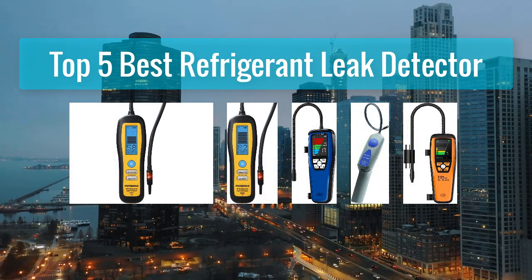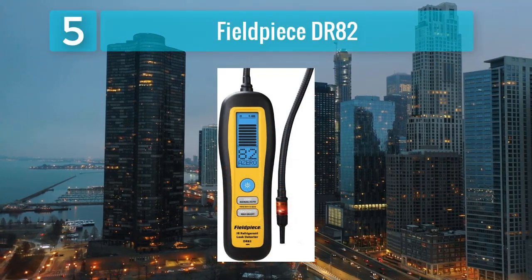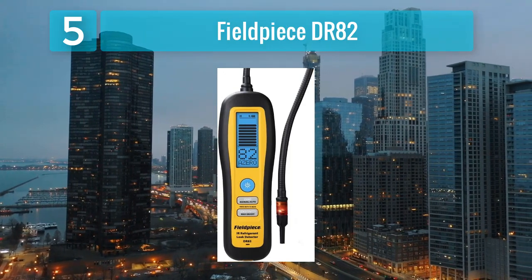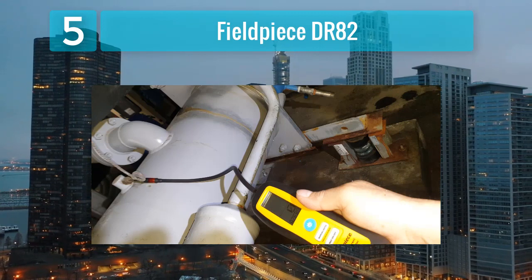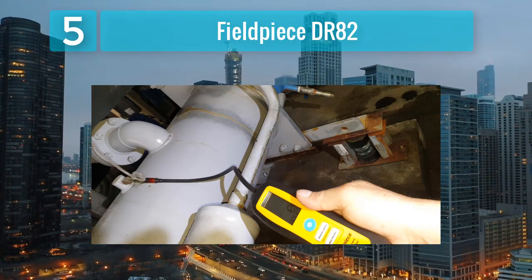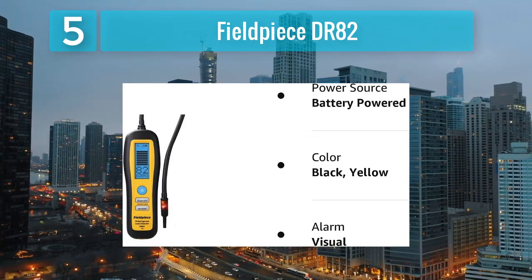Number 5: Fieldpiece DR-82. The Fieldpiece DR-82 is a versatile refrigerant leak detector that combines sensitivity with ease of use. Engineered with an advanced heated diode sensor, the DR-82 ensures accurate and rapid detection of refrigerant leaks, making it an essential tool for HVAC technicians and refrigeration professionals.